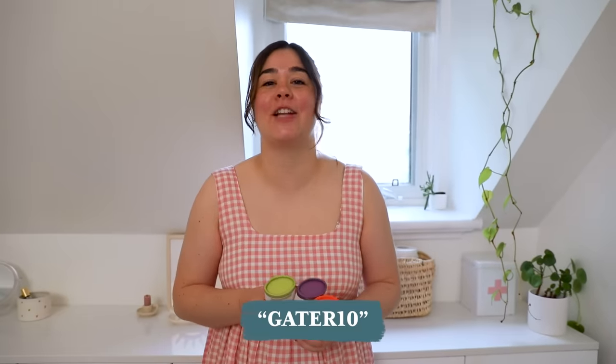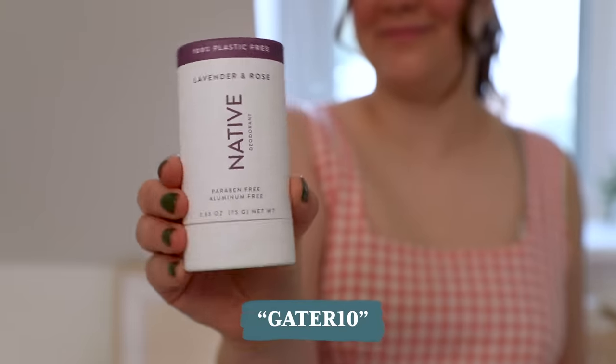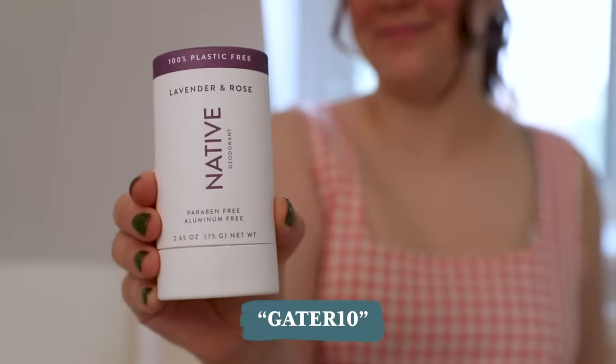I have a discount code for you so you can try Native for yourself. Use my link and code GATER10 to get 20% off your first purchase at Native. The offer is available site-wide for a limited time. Let's get back to the makeover.